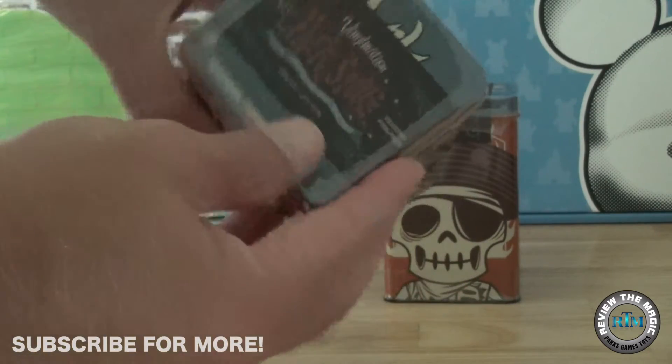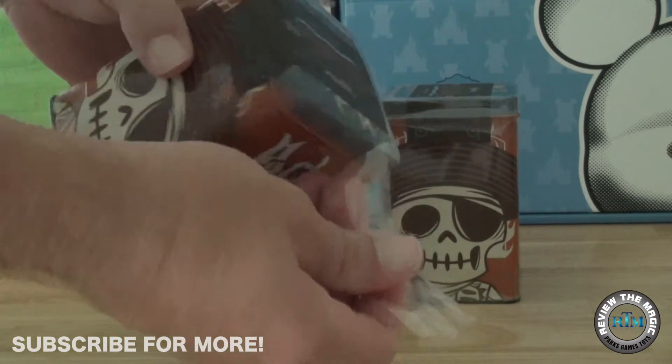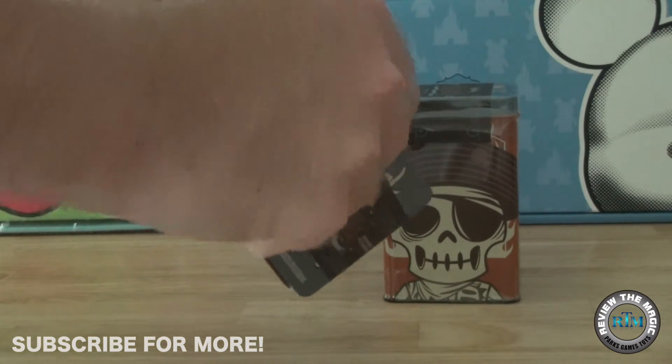Limited edition of 2,000, so they're relatively rare but you can still find these. Let's open up today's tin and see which one is in here. It is a bit of a surprise because we don't know which one.